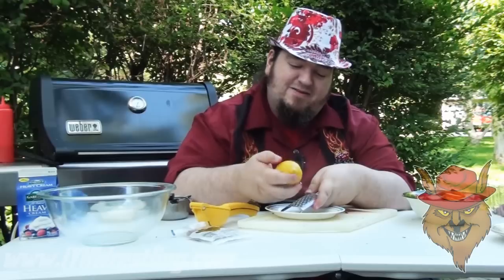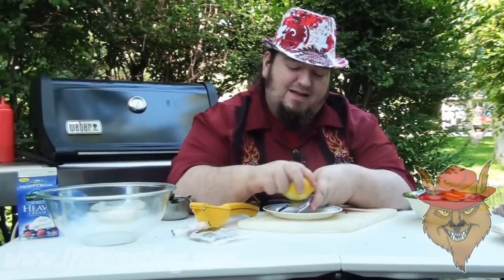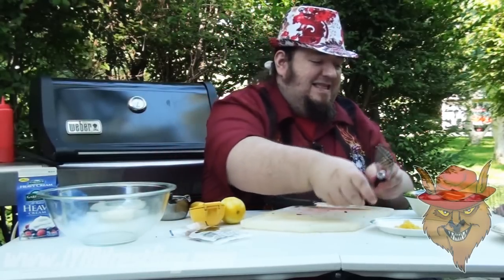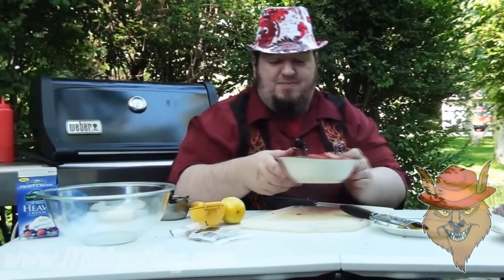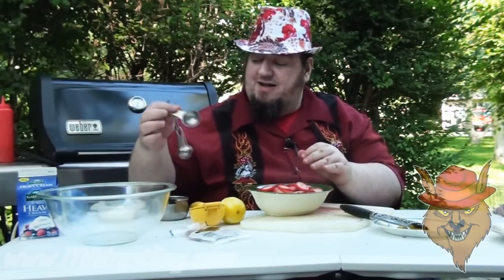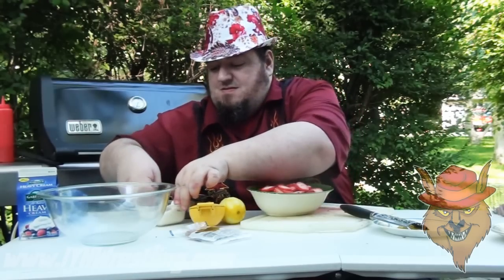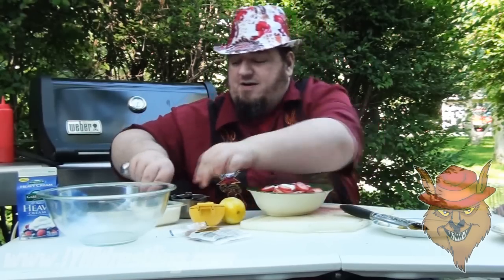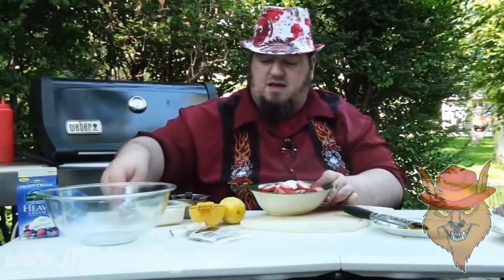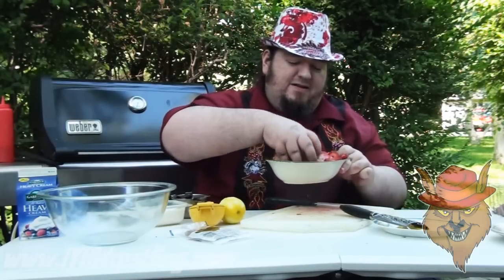There's no right way, there's no wrong way — just don't go down to the white. Got yourself some lemon zest, put that to the side. Also, I forgot to mention: with the strawberries, I'm going to take a couple tablespoons of sugar, sprinkle that on, mix it up, and let them marinate in the sugar to sweeten them up a little bit. Because we're making a dessert.